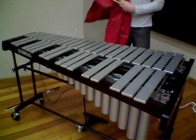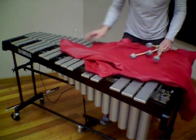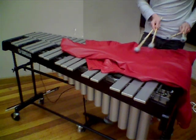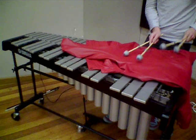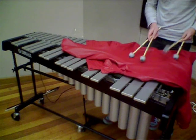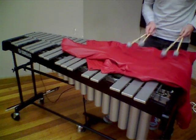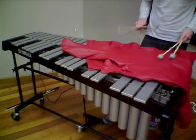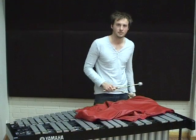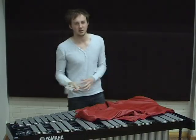Put the jacket back on. There you go — red leather jacket theory.